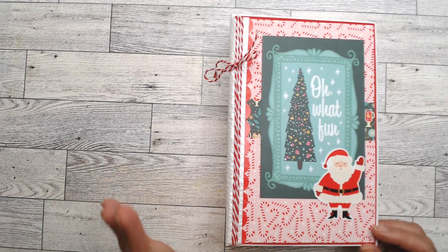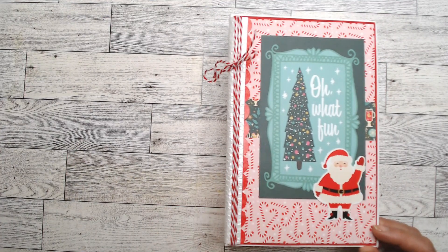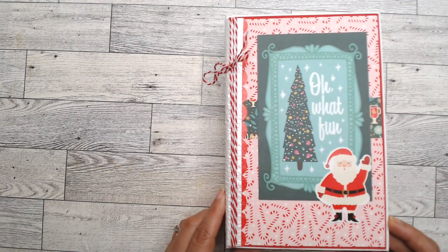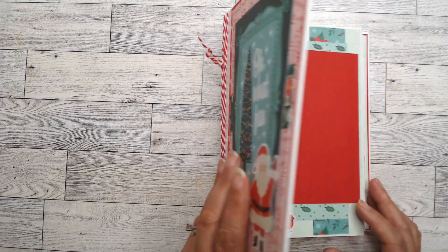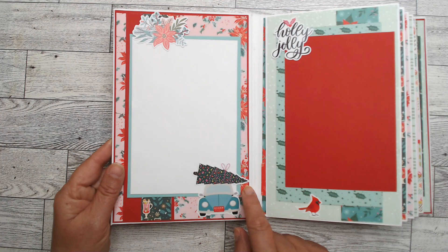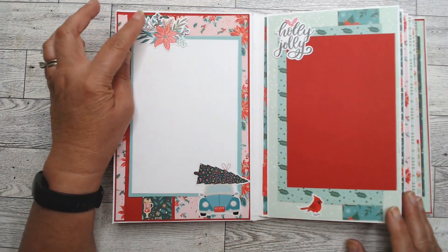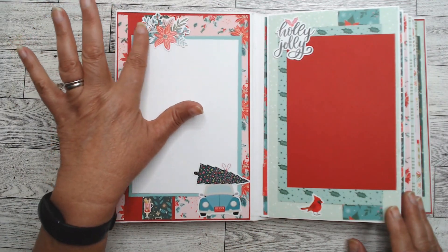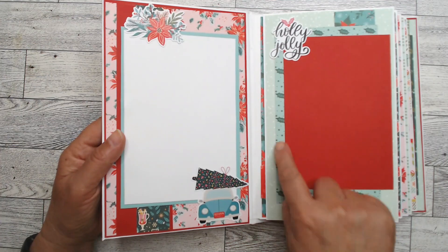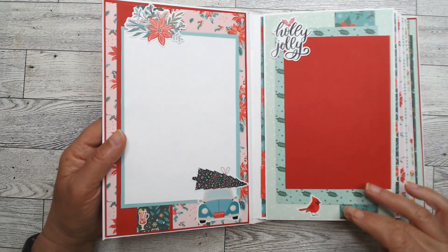I honestly spent a good hour and a half with a whole other design, didn't like it, ripped it up, and put this down. I wanted to do layers but in the end I decided simpler is better — that's just my style. Inside, every time I open it I look and think the Christmas tree is sideways, but no, he's sitting on top of a little bug. You'll notice I do have a lot of stickers throughout.